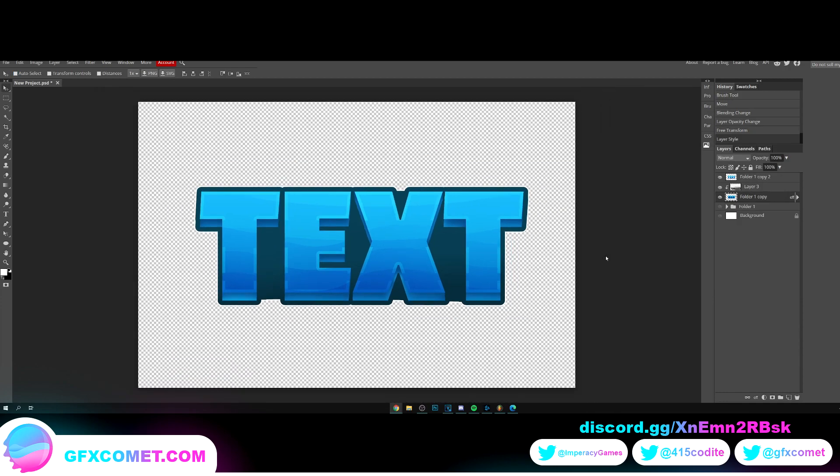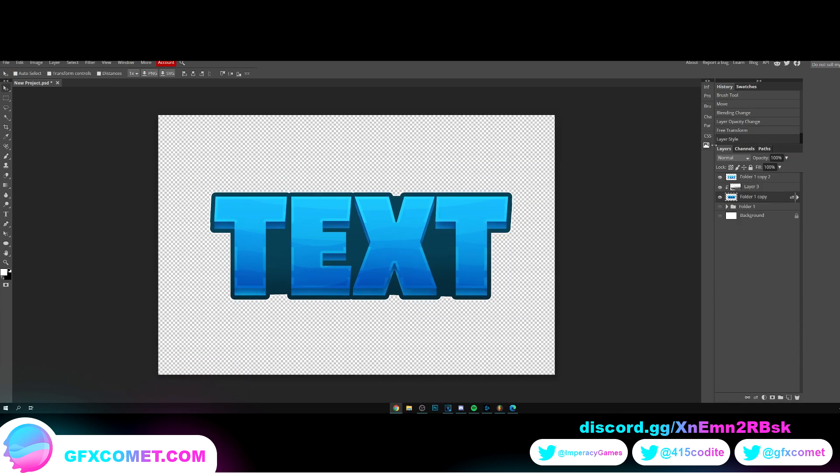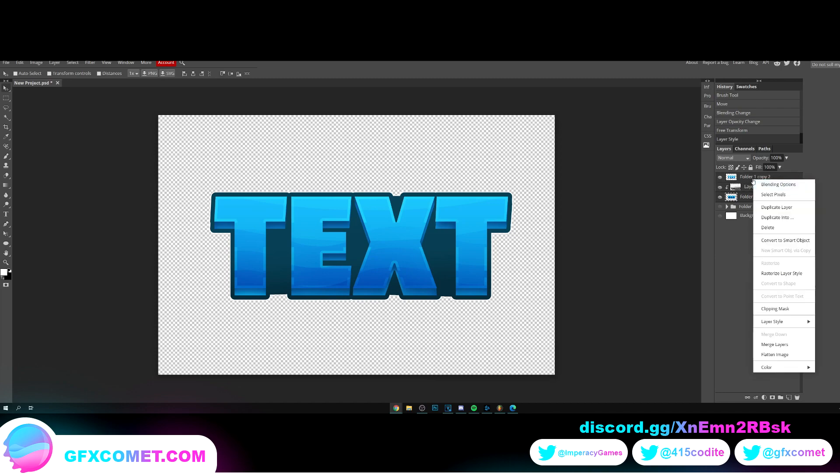Let's make the stroke white — I think that looks pretty good. There we go, we are almost finished. Hold Shift, click on the top, right-click, and let's group this up.